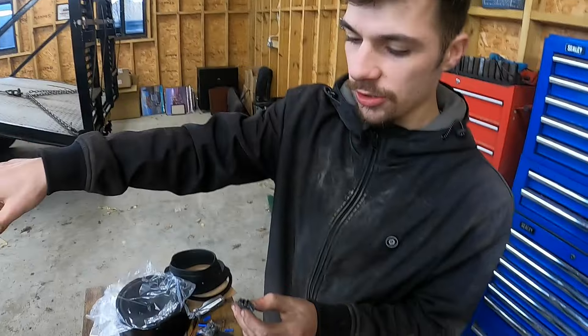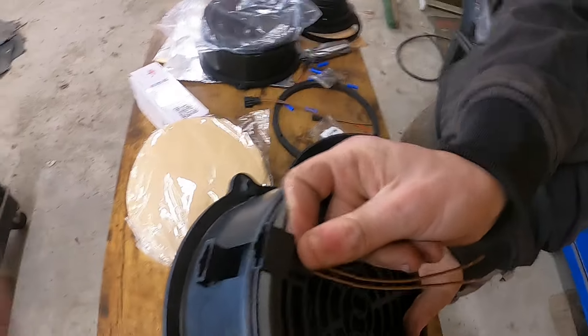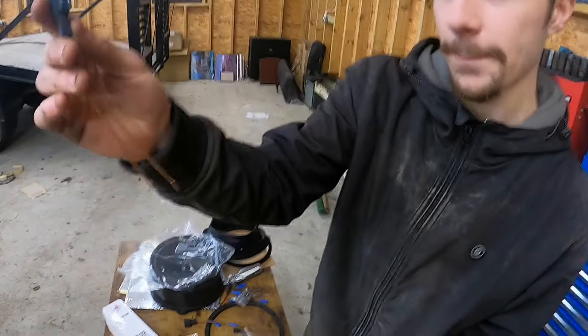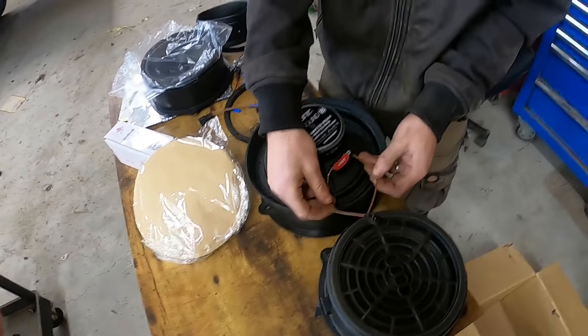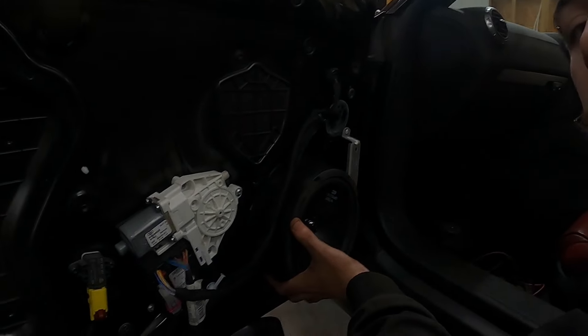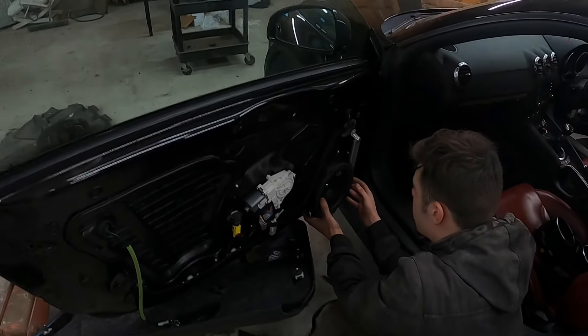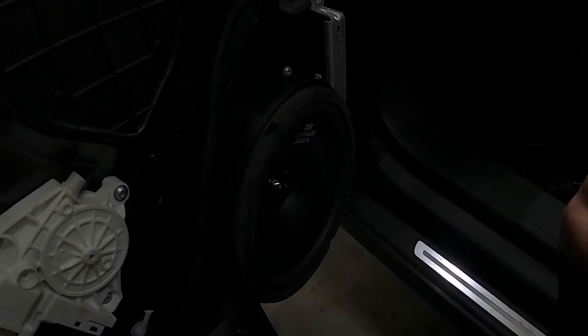Inside here there should be four little black clips — these broke off from the old speaker. We're going to put the head cam on and assemble the speakers. There's a proprietary connector from the original speaker — this adapter replaces it, and then you've got positive and negative terminals which we'll solder on. I have a soldering iron and solder, so we'll get them soldered on. It's been the longest speaker job but hopefully the other side will be quicker now we know what we're doing.